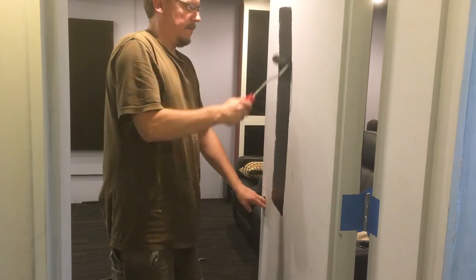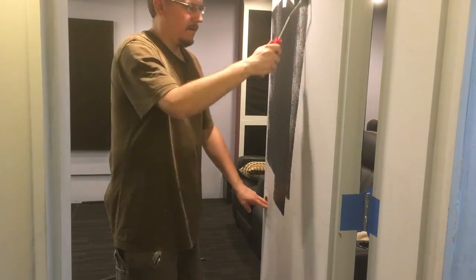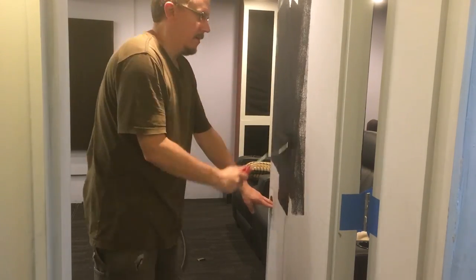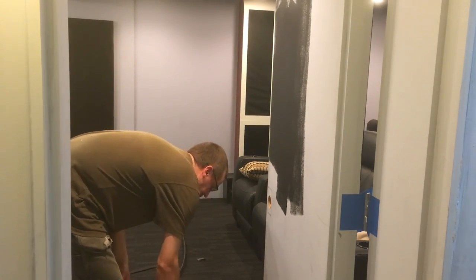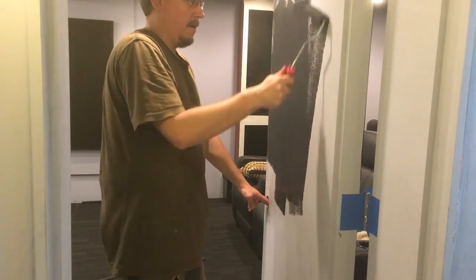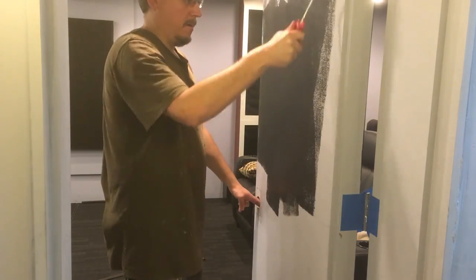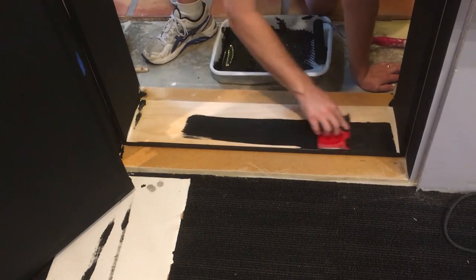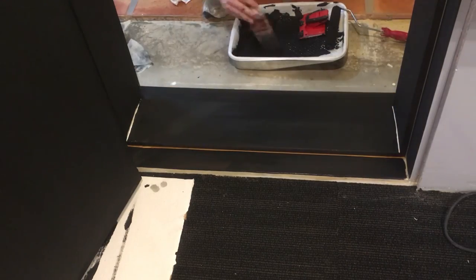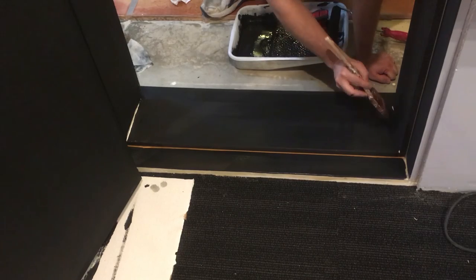The final step was to paint it all black. This would have been far easier to paint with the door down, but the door is incredibly heavy and was a pain to install the first time, so I didn't want to do that again. I removed all the hardware, taped up the hinges, and went to town. I thoroughly hate painting, but it needs to be done.